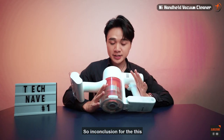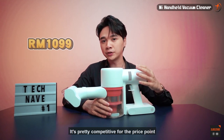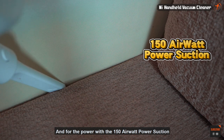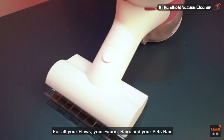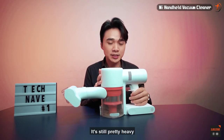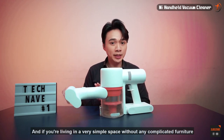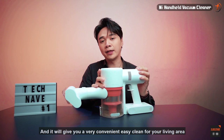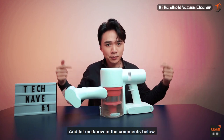In conclusion, the Mi Vacuum G10 at a price of 1099 ringgit is pretty competitive for a portable handheld vacuum cleaner with 150 air watt suction. It handles floors, fabric, hair, and pet hair quite well. Some might say it's better suited for ladies, but after seven days of use I still find it a bit heavy. If you're living in a simple space without complicated furniture, I'd recommend this handheld vacuum for a convenient and easy clean.